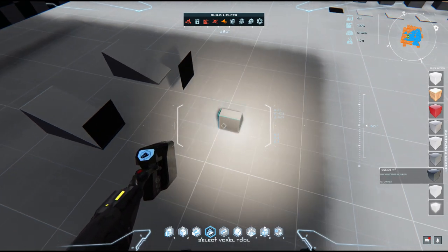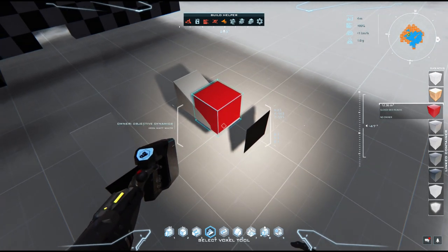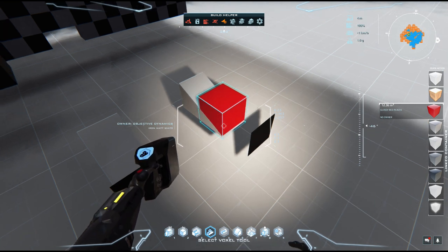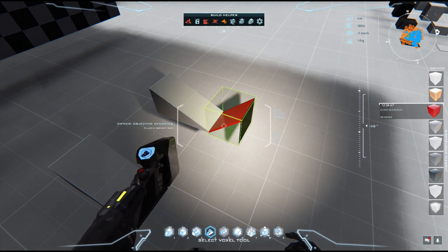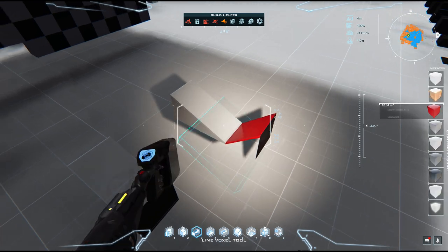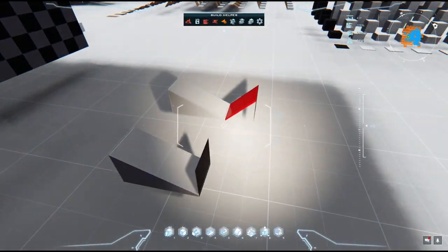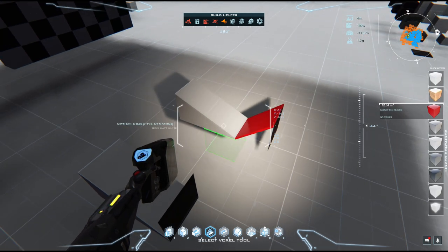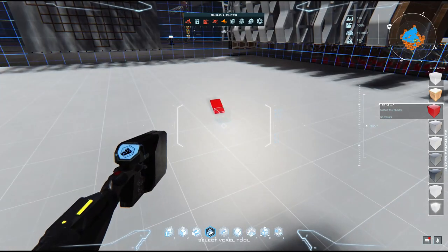Now we are going to get our voxel out of it. And here we get the offset blade. Same principle as the densify grid we did last time — we are using an offset voxel shape so we can stack them on top of each other without them mixing with each other.